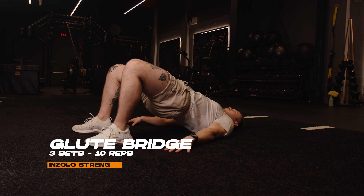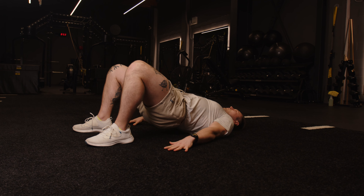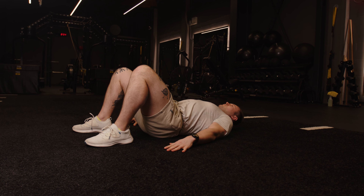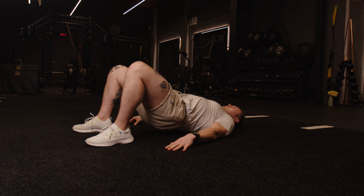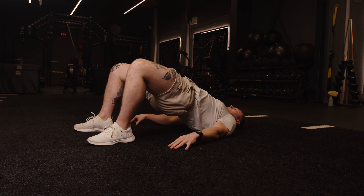We're then going to superset this and go immediately into the glute bridge. Lie on your back and use your middle finger in contact with your heel to line up the distance. From there, lift your hips off the ground, squeeze your glutes, and keep your core tight. Repeat this for three sets of 10 repetitions.